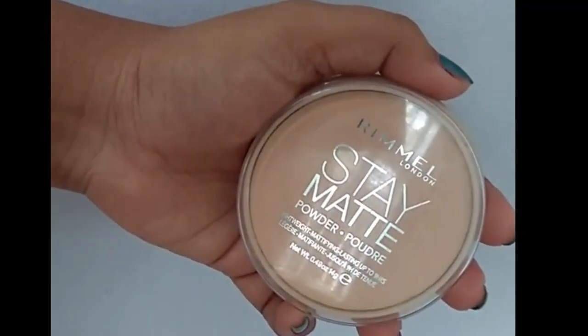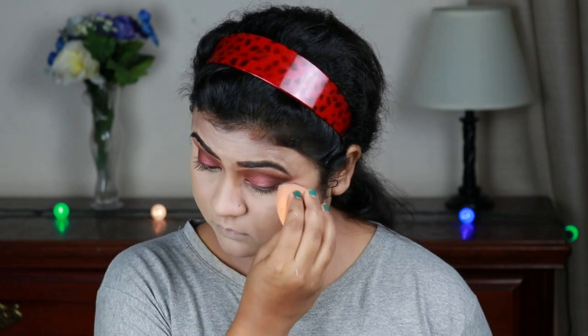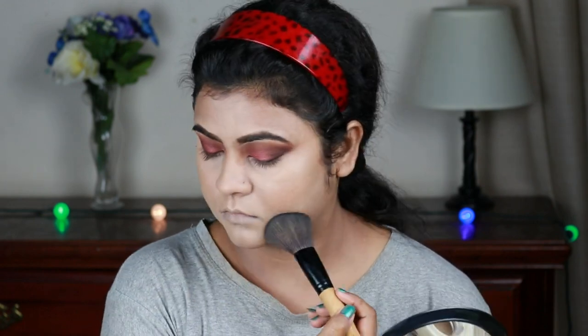For setting my whole face I'm using this L'Oreal Stay Matte compact powder in shade nude beige. With the beauty sponge I'm setting my concealed areas, and then with a fluffy powder brush I'm setting my face and neck.